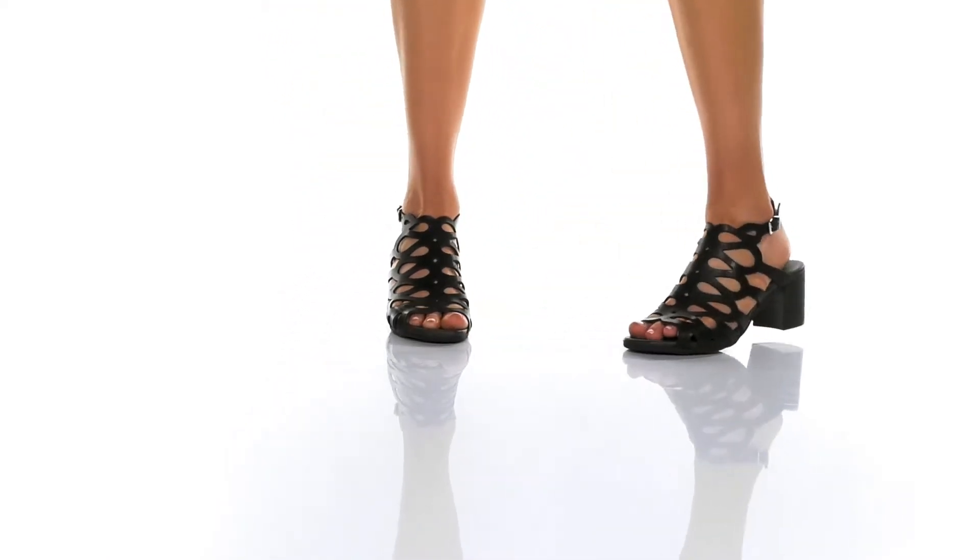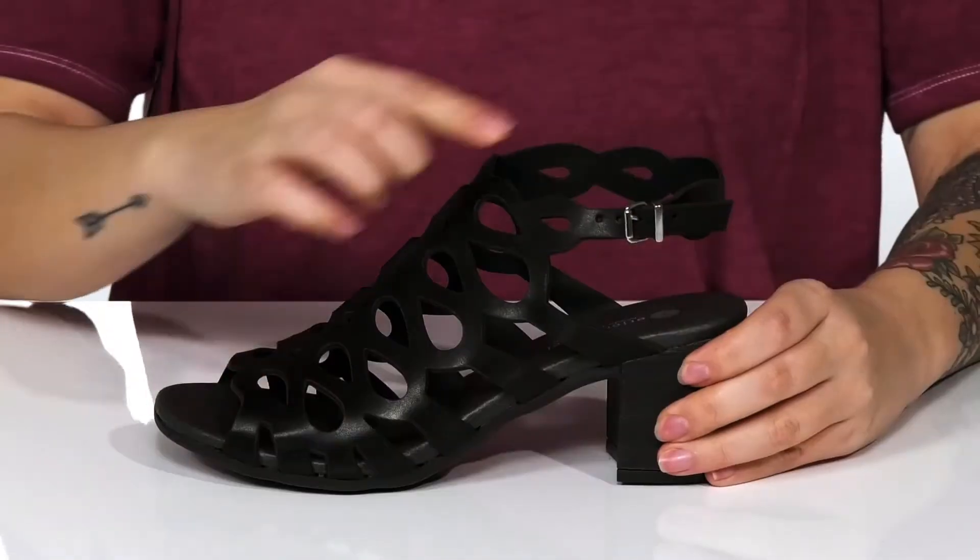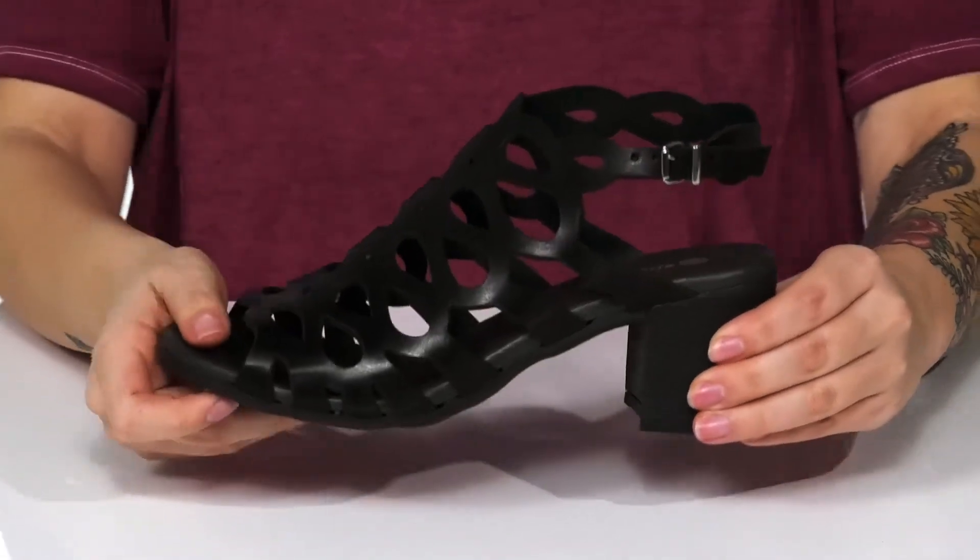These heels have a leather upper with a leather inner lining. The footbed is lightly cushioned for comfort. On the side, there is an adjustable buckle closure so you can customize your fit.